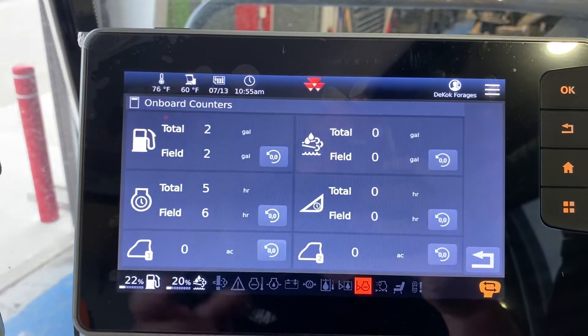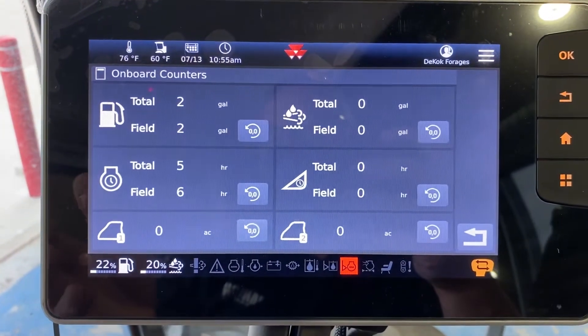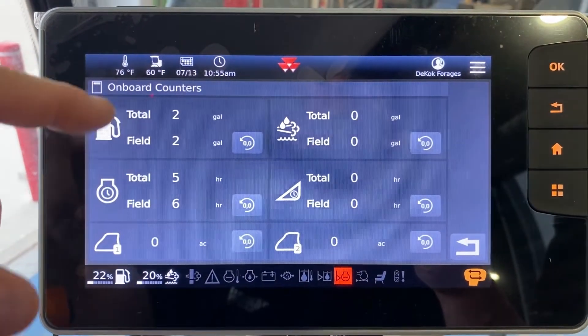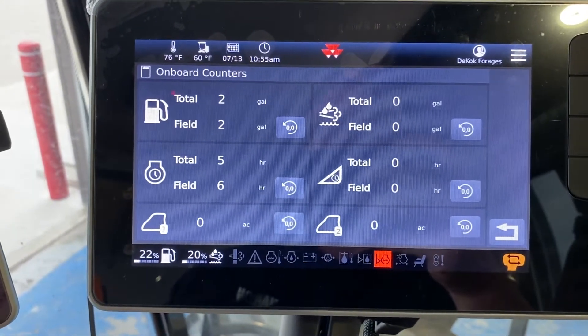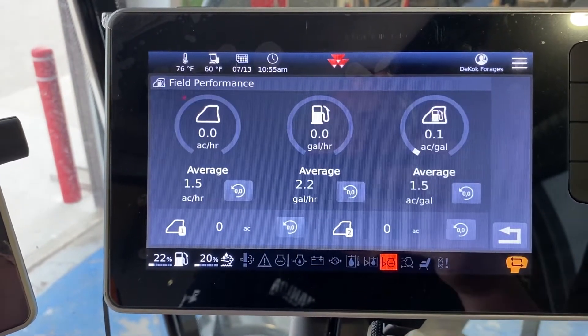Your counters — you have the ability to go in and reset all of those counters, so if you're using them to record that you're doing custom work, you can see everything here. You've got time, you've got fuel, you've got daff, you've got header hours, your field areas — everything there. The zeros always zero it out.